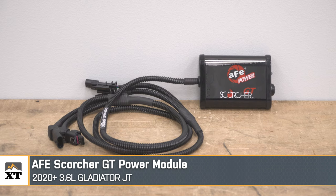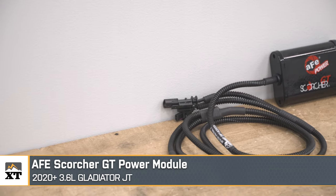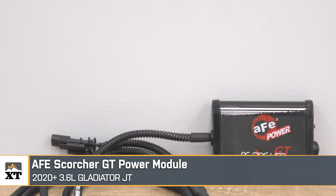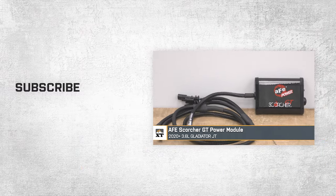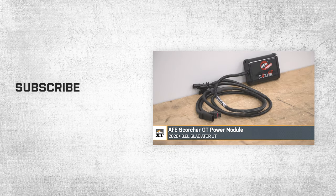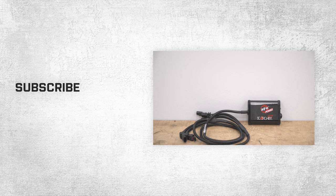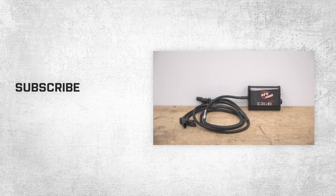That's going to wrap it up here for our review, install, and dyno test of the AFE Scorcher GT Power Module, fitting 3.6-liter-powered 2020 and newer JT Gladiators, as well as 2012 and newer JK and JL Wranglers. Thanks so much for watching. For all things Jeep, be sure to keep it right here at extremeterrain.com.